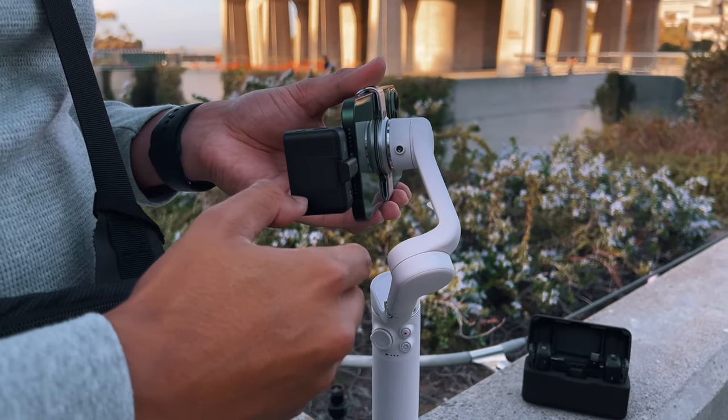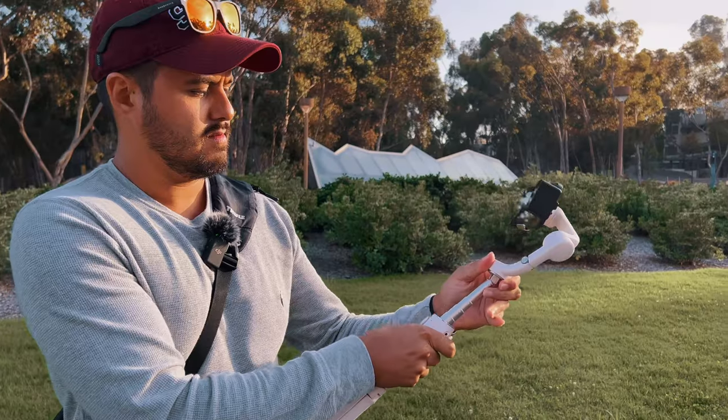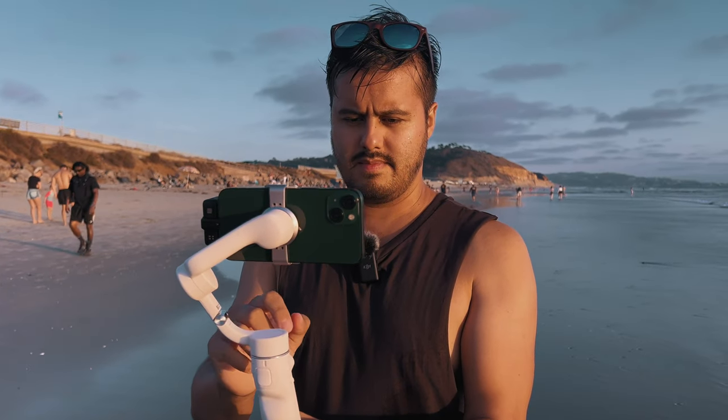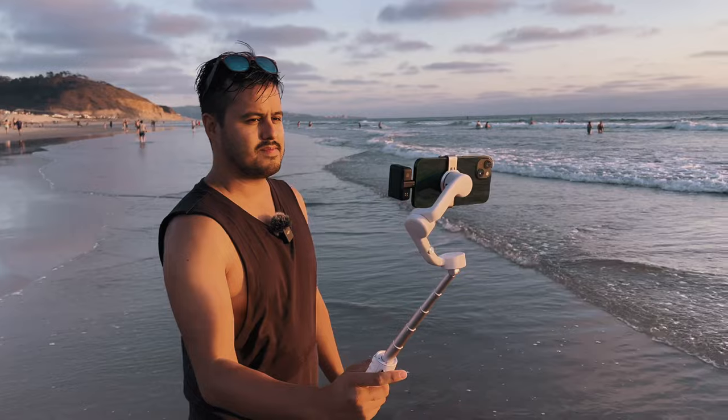How's it going everyone? Bennett Grazer here with SmartphoneFilmmaking.com — the number one online school for mobile creators wanting to take their mobile video skills to the next level. Today I have a new vlogging setup that I want to test out and see if it's an improvement. Vlogging has become a big part of my work lately and I've been experimenting with different ways to make vlogs more engaging and fun.